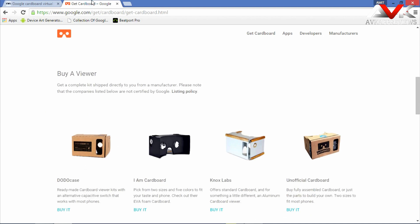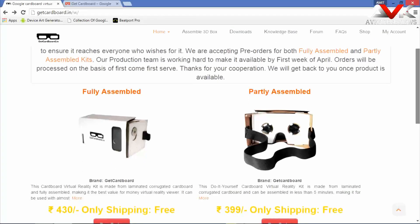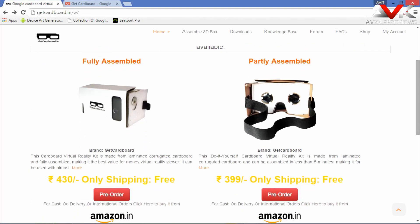So if you are ordering this product in India, just go to the site called getcardboard.in, where you can find two kits — one is a fully assembled kit and the other is a partially assembled kit. The prices for these kits are ₹430 and ₹399 only.